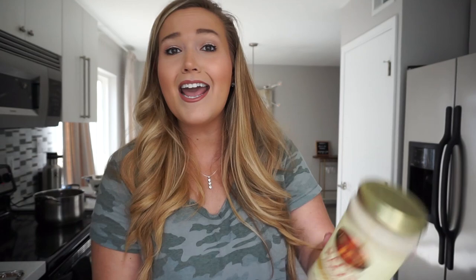The biggest question of all — how are you going to use Alfredo? There is an Alfredo that's approved, and it counts as one healthy fat. It is the Rao's Alfredo sauce. You can find this at Target, Whole Foods, or on Amazon — I'll link everything down below. Two tablespoons of the Rao's Alfredo sauce counts as one healthy fat. I was a little worried at first — two tablespoons, is that going to be enough? It's enough, you guys. This stuff is so absolutely delicious and is a great staple to have in your pantry.